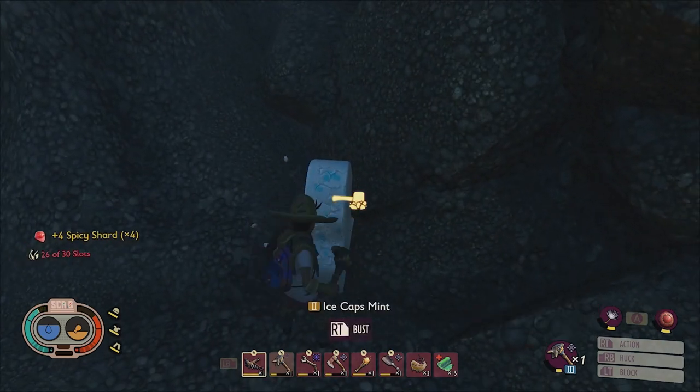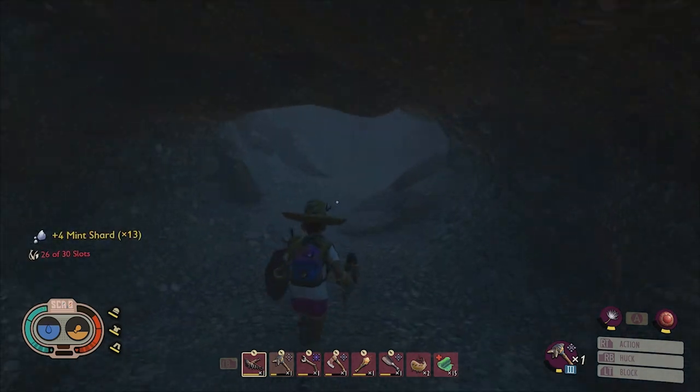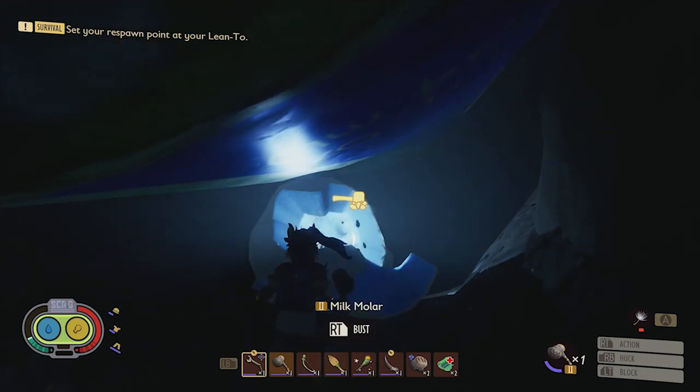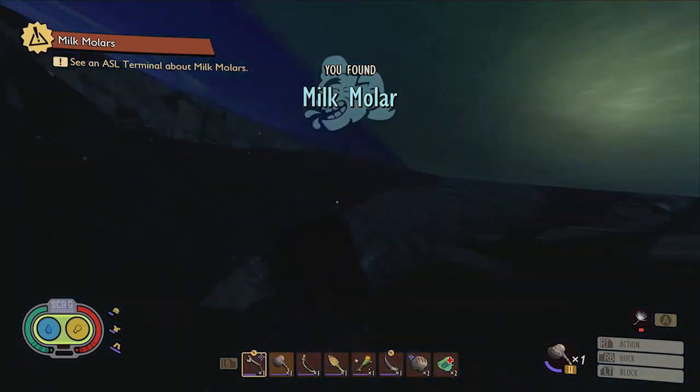Which is why I recommend crafting one of these hammers as soon as possible during your playthrough, so that you'll be able to grab all of the collectibles you come across during your continuing crusade to gather Burgl's superchips and prevent yourself from having to do a bunch of backtracking later in the game.